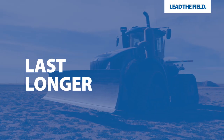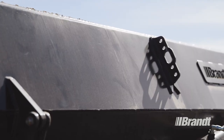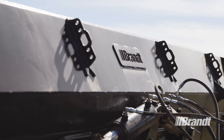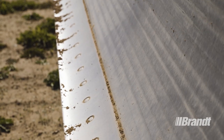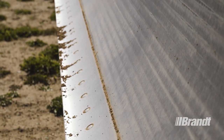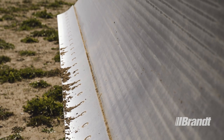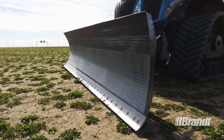Like all hard-to-the-core Brandt attachments, the AgBlade is built with exacting standards to be the most durable dozer blade ever crafted. The three-quarter inch cutting edge is made with high tensile, abrasion-resistant steel to take on the toughest tasks on your property with incredible longevity, and is reversible to double the life of the blade.